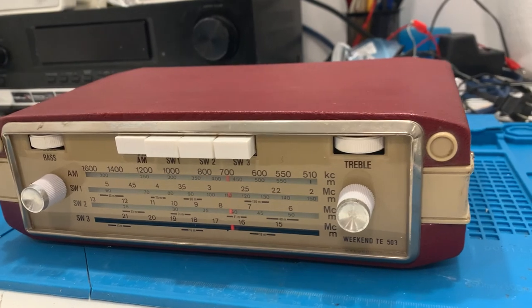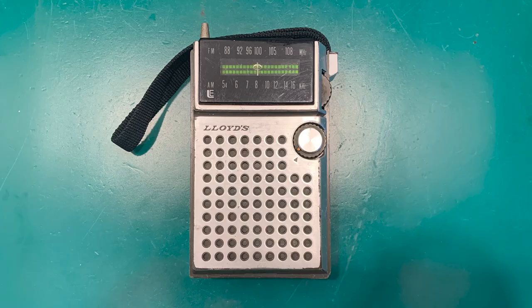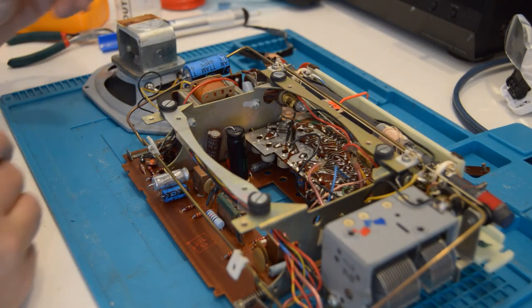You can pick up old radios for a few dollars at the thrift store — like this Schaub Lorenz from 1963 and this Lord's handheld from 1970 that I only paid $3 for. Like the walkie-talkies, they have larger components inside, make for great restoration, and are good collector's items.